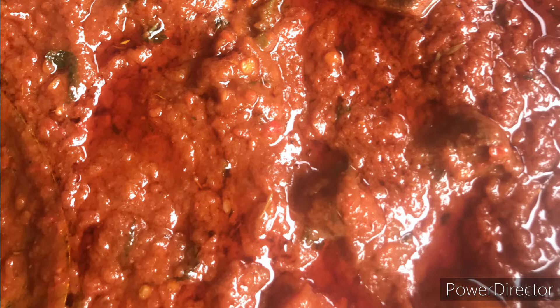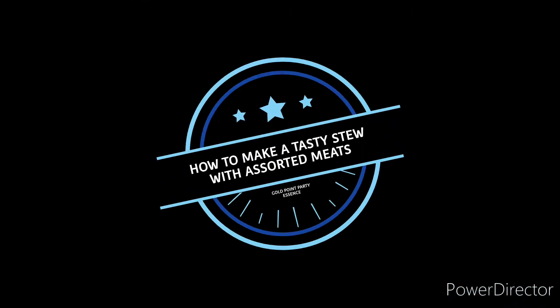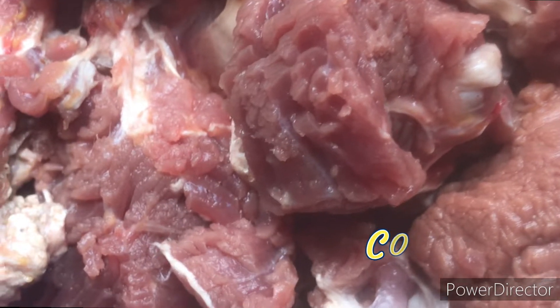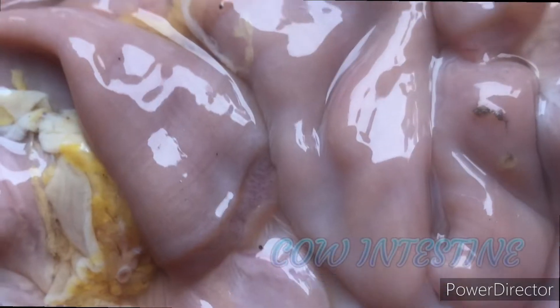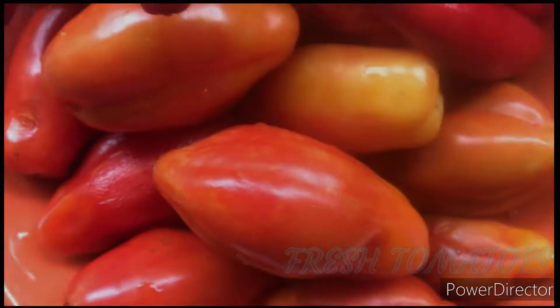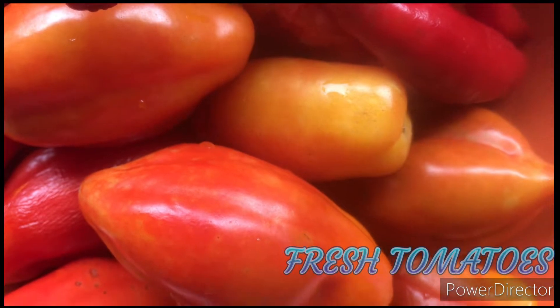Hello lovely viewers, you're welcome to Gold Point Party Essence. Today in this video I'm going to show you how to make stew with assorted meats. Here we have beef, next we have the cow intestine, on this bowl we have shaki, and here we have liver too.